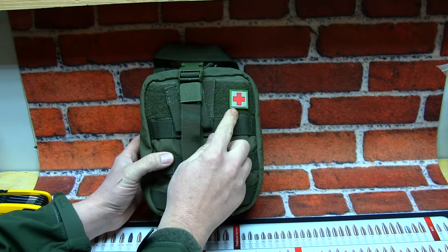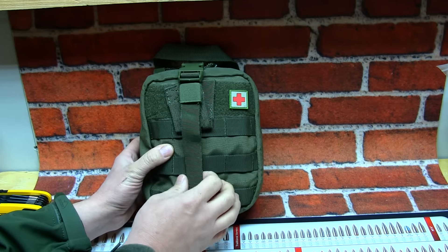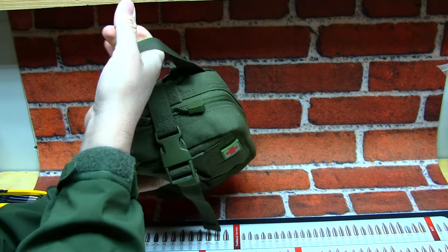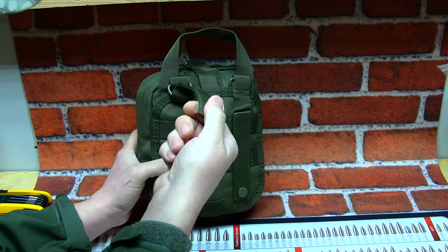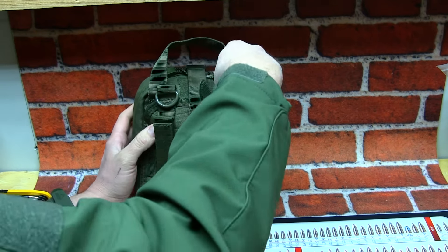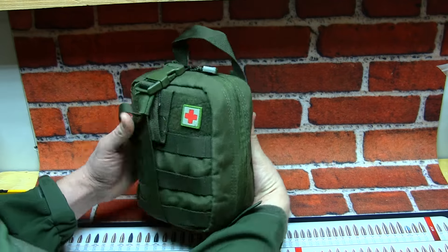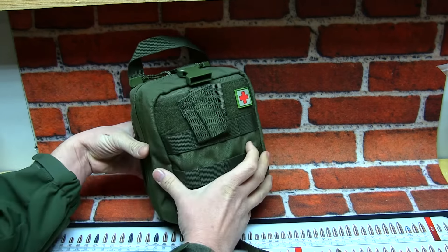You got Velcro for patches right here. This patch doesn't come with it - this is a Maxpedition patch that I put on it; these run about 7 bucks. You do have your MOLLE attachments right here to attach different items if you like. It's got a nice carrying handle, real easy to carry or grab in an emergency situation. It doesn't come with a shoulder strap but you could carry this on your shoulder as well.